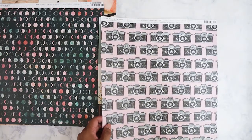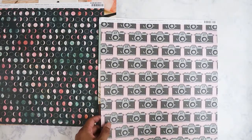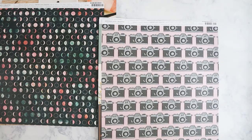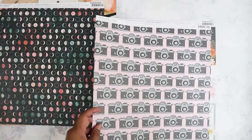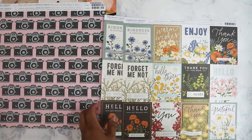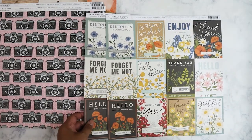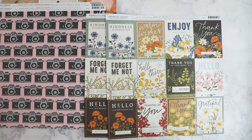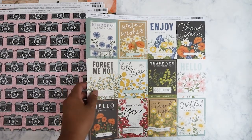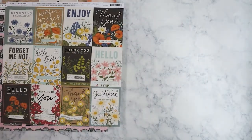I got this one with the cameras to use for my traveler's notebook — I still have to finish my Japan trip and my Philippines trip journals, and those are from like 2017. I got two of these; I kind of wish I'd gotten more because I love the look of them. They look like seed packs in a way, but I just love this kind of fall look to them. So that is the paper I got.